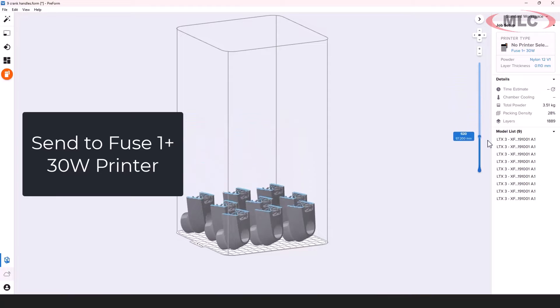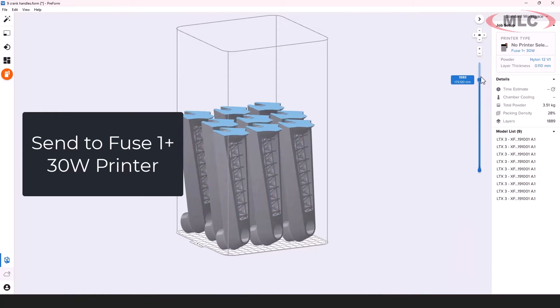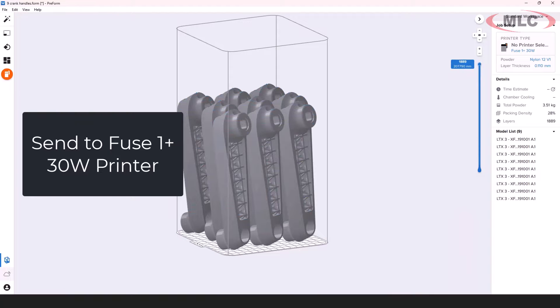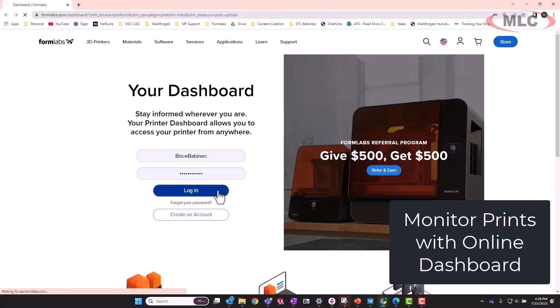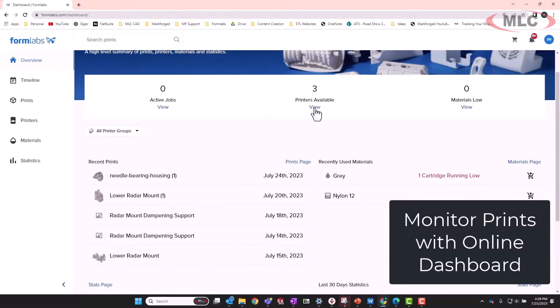The job will go through and slice this out. It shows you how much total powder is going to get used and how much of it's actually going to get sintered. The material that doesn't get sintered can be recycled to a certain point.